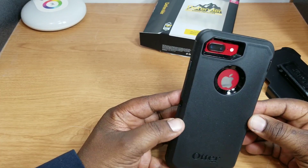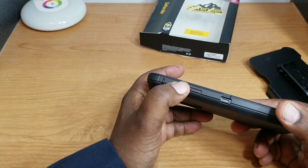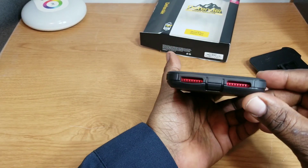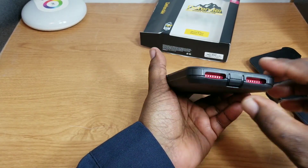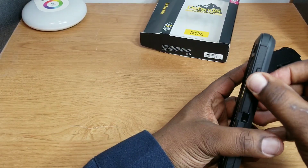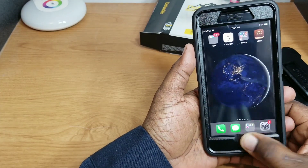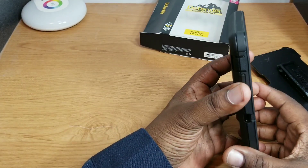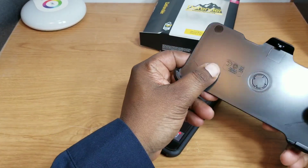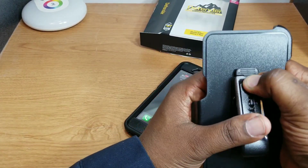There it is with the product red iPhone — you can see the red back of your phone. Looks pretty hot with that red and black combination. On this side you have your volume up and down, and your mute switch right there, covered up. Down at the bottom you can see the red peeking through — your speaker, microphone, and lightning port are all open. On this side you have your power button, and they have a nice cutout for your home button.